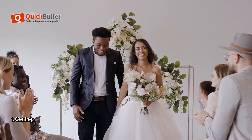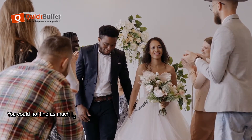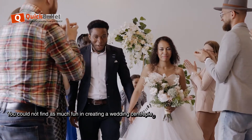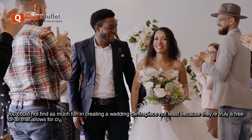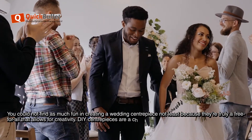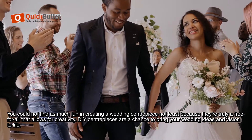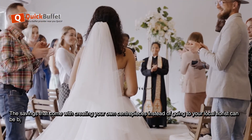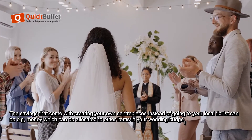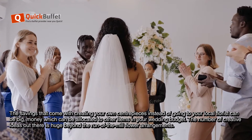Tip 1: Centerpieces. You could not find as much fun in creating a wedding centerpiece, not least because they are truly a free-for-all that allows for creativity. DIY centerpieces are a chance to bring your wedding ideas and vision to life. The savings that come with creating your own centerpieces instead of going to your local florist can be big — money which can be allocated to other items in your wedding budget.